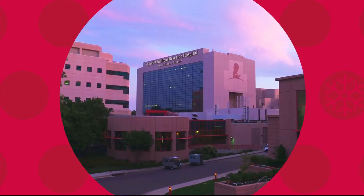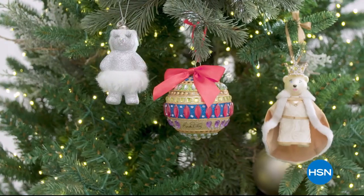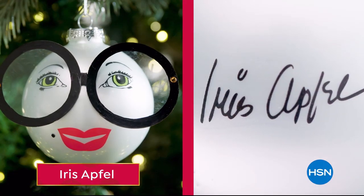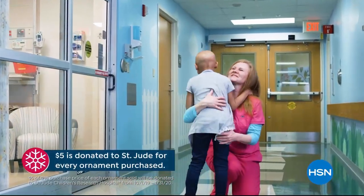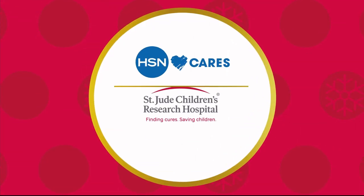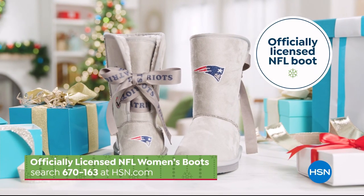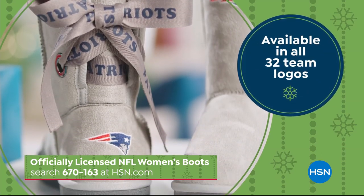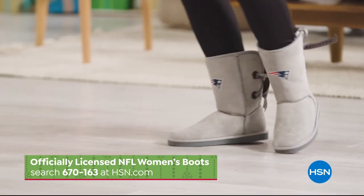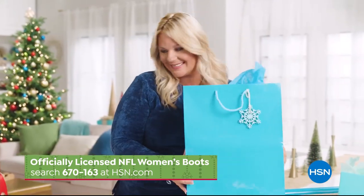We're partnering with St. Jude Children's Research Hospital so that families never receive a bill for treatment, travel, housing, or food. This holiday season marks HSN's 10th annual HSN Cares Designer Ornament Collection, including more than 20 exclusive ornaments designed by some of your favorite HSN guests. With the purchase of every ornament, HSN Cares will donate $5 to St. Jude because all a family should worry about is helping their child live. Find the perfect gift at HSN, like the officially licensed NFL women's boot, available in all 32 team designs — search 670-163 at hsn.com.